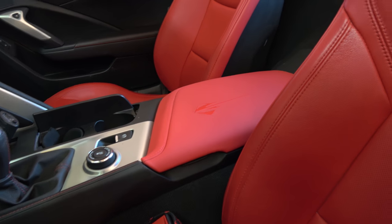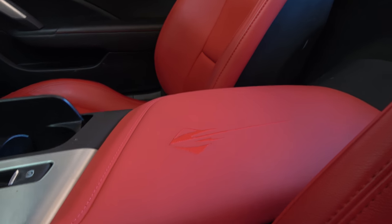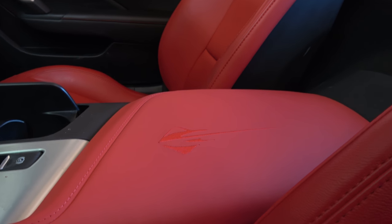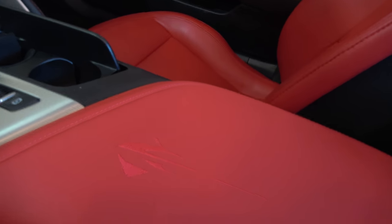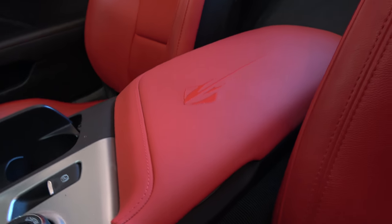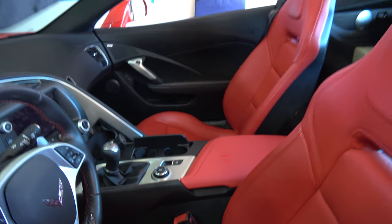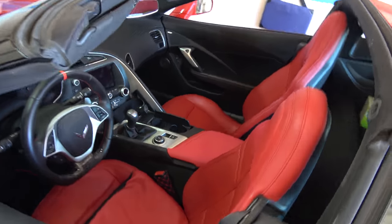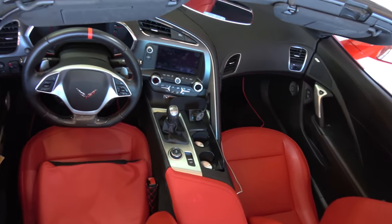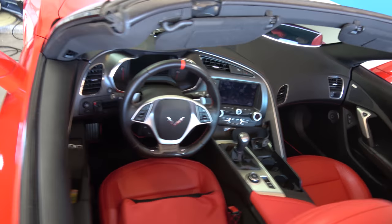There it is. It also has an embroidered Stingray logo on it. You can probably see it — I'm hoping the camera can pick it up. It looks pretty good. Let me give you a view from the other side, or actually the top view. It's a good way to customize your car.